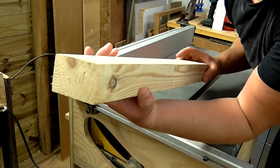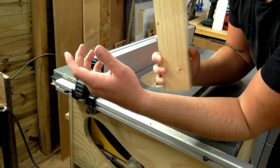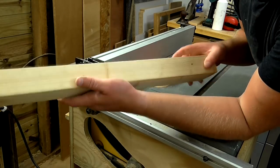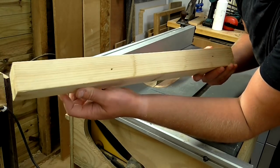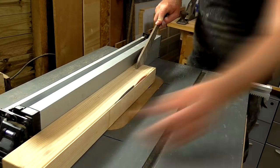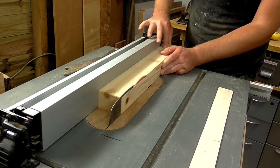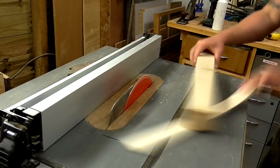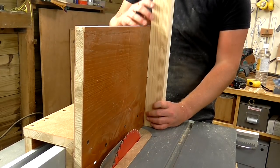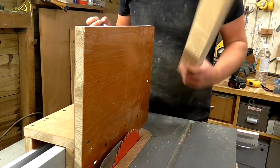I've got an offcut of three by two here and I'm going to use this as the back piece to support the workpiece on the jig. But first I'm just going to clean this up on the table saw to square it up and get rid of the rounded-over edges. This piece will go here and I'll just mark up the height of the fence so that I can cut it.